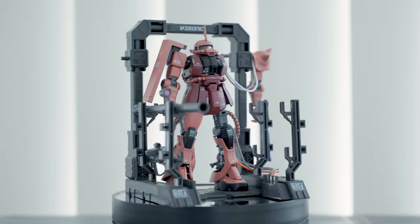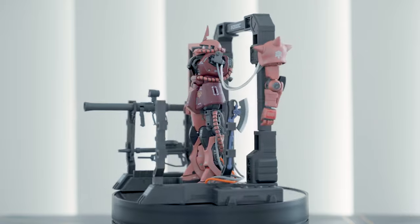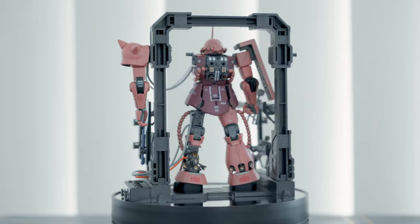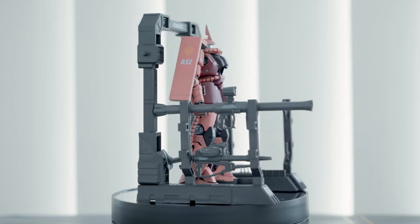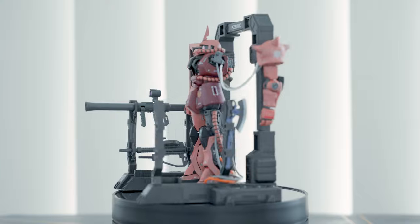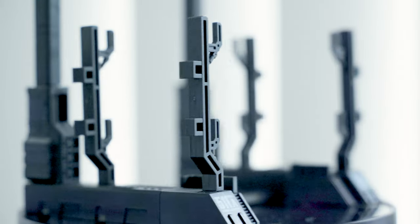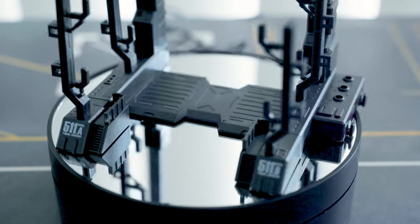The main accessory is the base — it has markings and the plastic has a metallic effect. It comes with cables that you can shape and attach to the Zaku, and you can mount the weapons on both sides to display the Zaku as if it is being repaired. The base looks unique and you can't buy it separately. It would look nice as a diorama or as part of a bigger base, and it's compatible with other High Grade model kits as well.